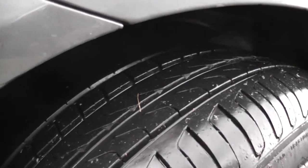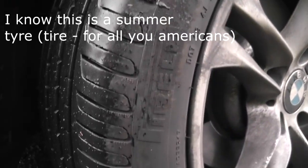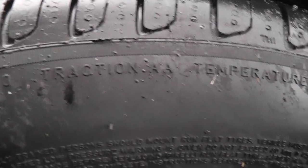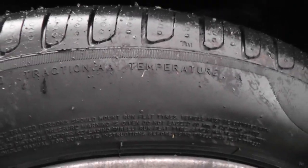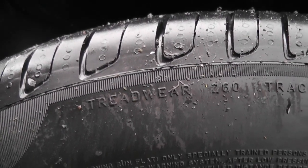To me the tread looks like it's been optimised for dry grip and would probably be awful in the snow. The P7 has a traction rating of AA, a temperature rating of A, and a wear rate of 260, for what those figures are worth.